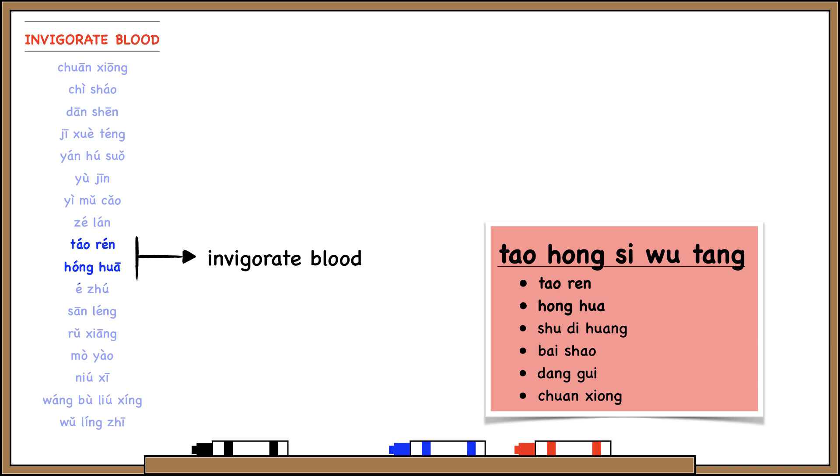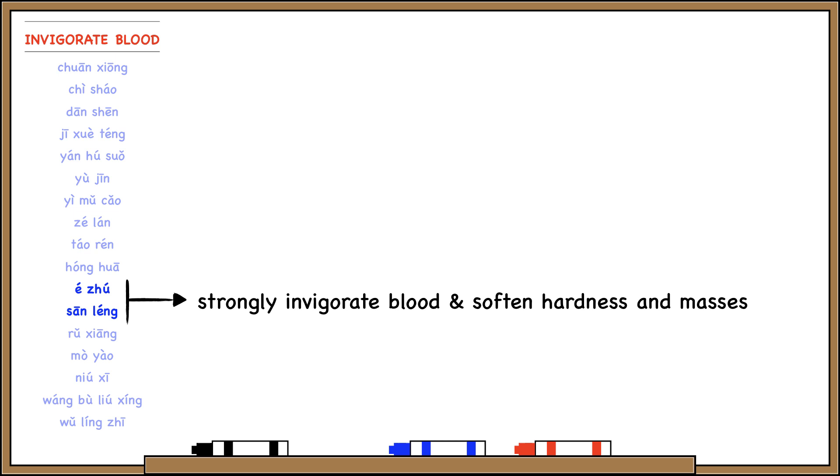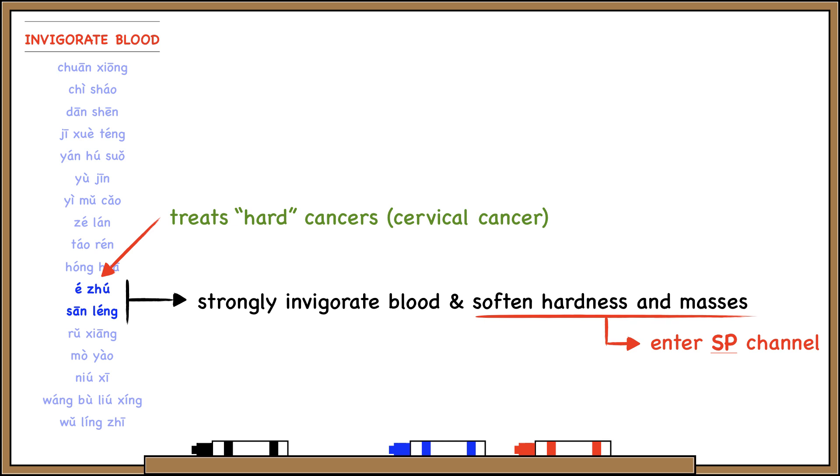E Ju and San Lung are used together because they strongly invigorate blood and soften hardness in masses. That's why they enter the spleen channel — they're good for abdominal masses. The difference between them is that E Ju is the one for treating certain cancers like cervical cancer.